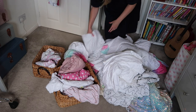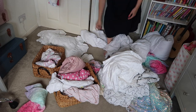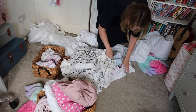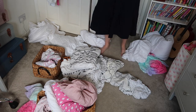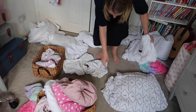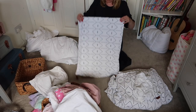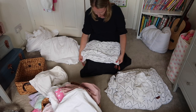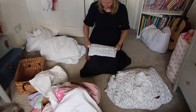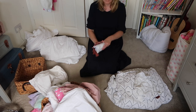Moving on now to all of the bedding — this is the harder bit. Towels are relatively easy to fold compared to certain items of bedding, particularly fitted sheets. So I'm going to start by separating everything out into categories: the kids' stuff, the kids' blankets, our bedding, and anything to get rid of as well — anything that's been around too long and is starting to yellow, all that kind of stuff.